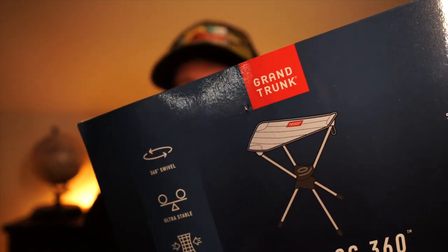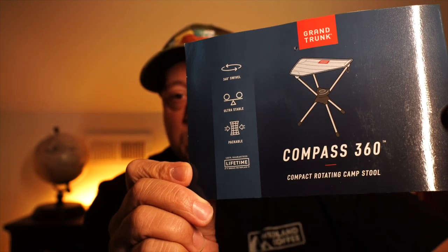What's going on YouTube universe, it's me toomuchgigahit and today we're going to talk about another piece of gear that I may or may not use. Today's piece of gear is going to be this guy right here — this is the Grand Trunk Compass 360, a compact rotating campstool.